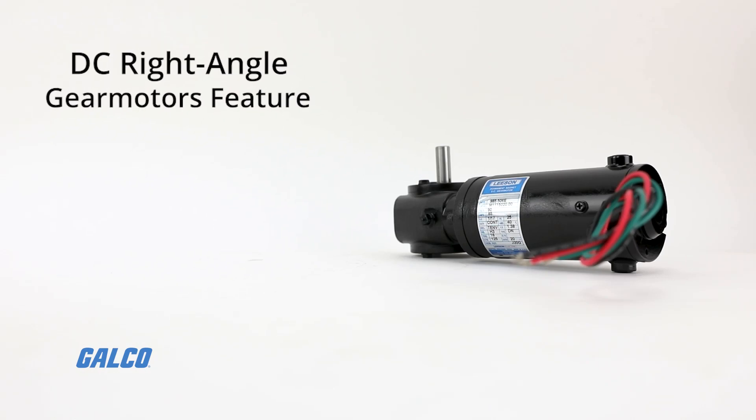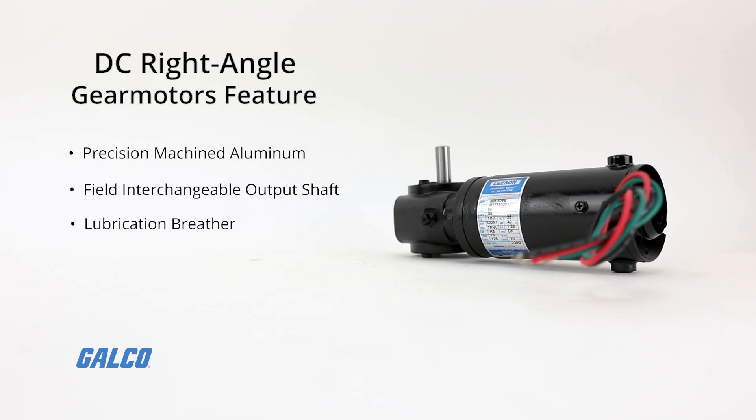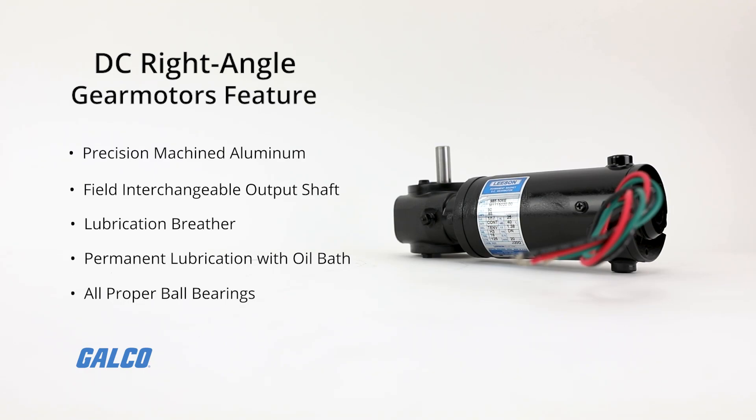Both gearbox options feature precision machined aluminum gear housing, a field interchangeable output shaft, lubrication breather positioned for horizontal mounting, permanent lubrication with an oil bath, and all the proper ball bearings for the gearbox.